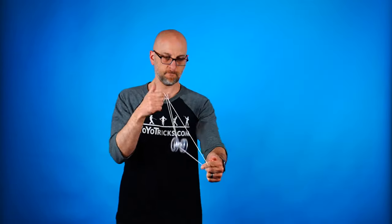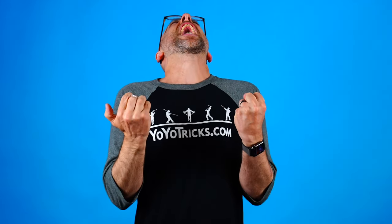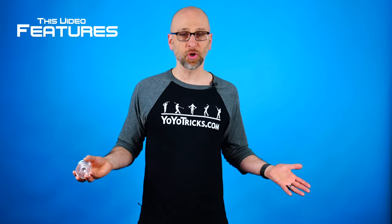So you are just loving this, you're learning all kinds of crazy amazing tricks, and then all of a sudden, out of the blue, the yoyo comes back when you didn't want it to. So what's going on? Is the yoyo broken? How do you fix it?